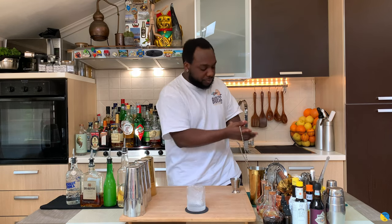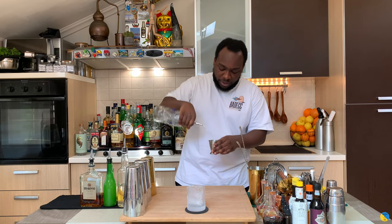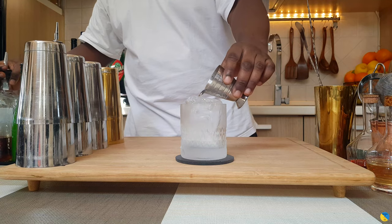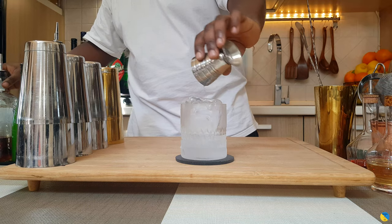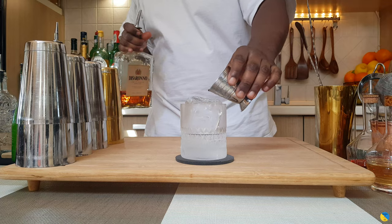You're gonna need equal parts of Disarano and vodka. So I'm gonna start with 30 ml of vodka — there we go — and 30 ml of Disarano. There we go.